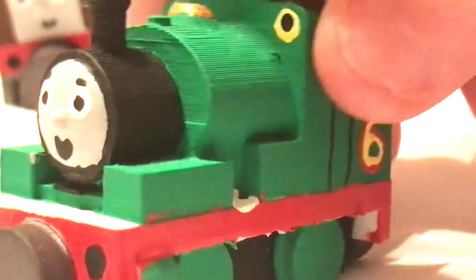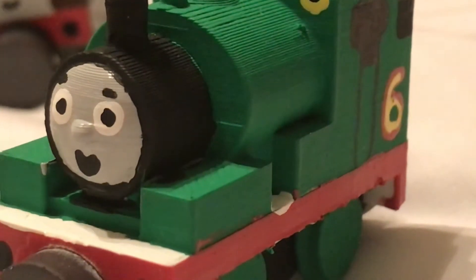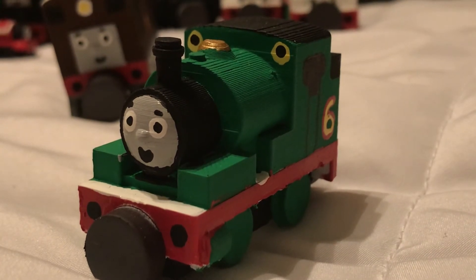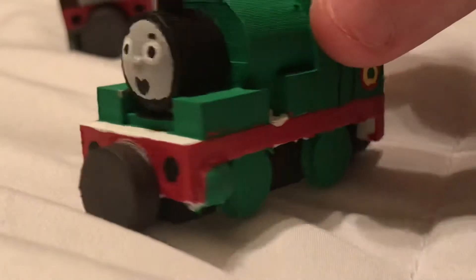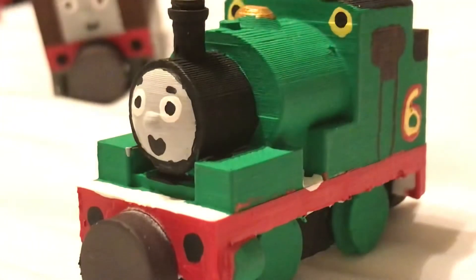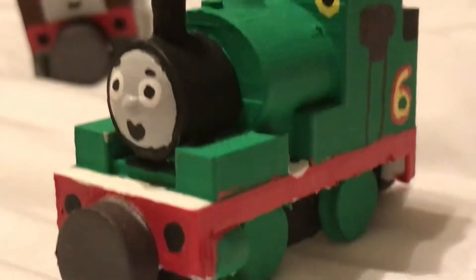Let's look at Percy next. Percy is another great character — he's actually a freelance saddle tank engine, which I didn't know. I saw a video by a guy named Train Boy who explained that Percy isn't based on any real-life engine; he barely represents a few trains, similar to Lady. Still, Percy is really lovable — he's Thomas's best friend, a very young engine, kind of jolly, and he pulls the mail. I'm glad Percy is still a main character to this day, still Thomas's best friend in season 25.